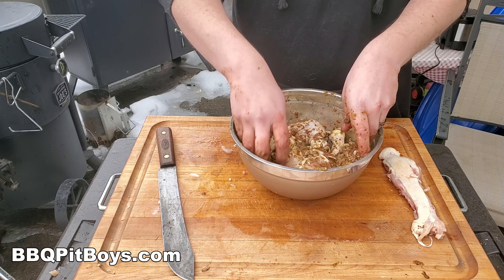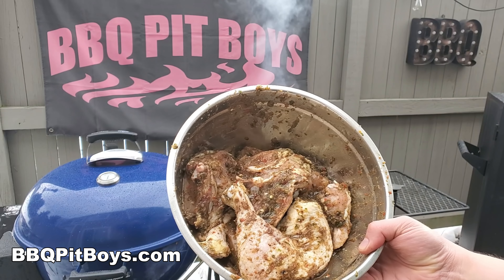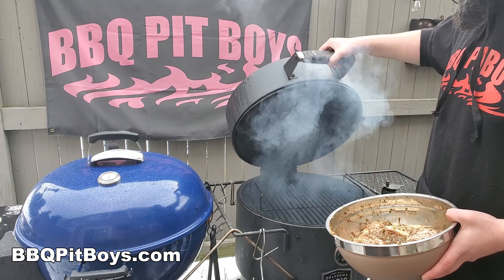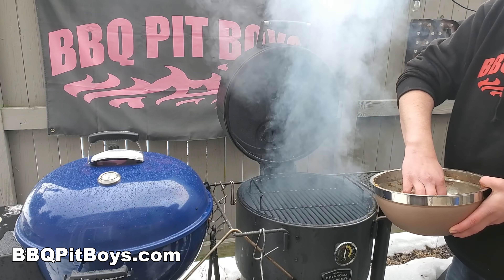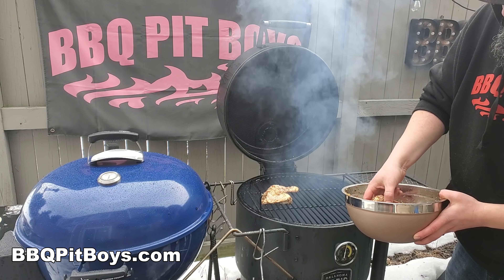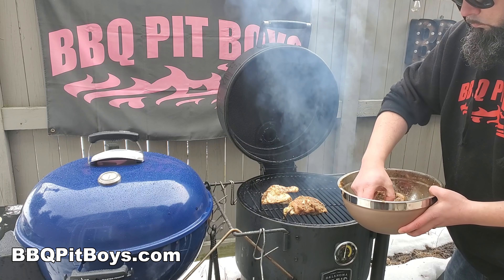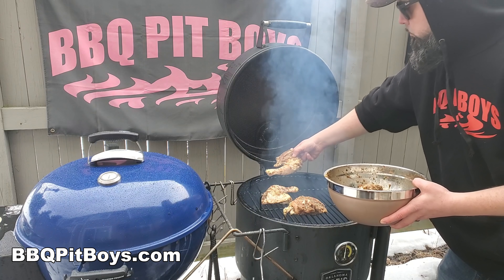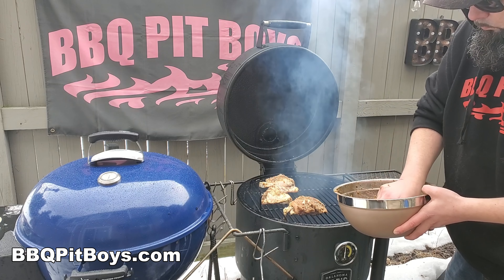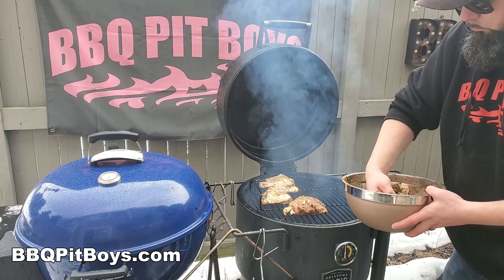I can smell it — it's ready for the grill. Here we're going to use a barrel grill and cook it over charcoal or wood. Traditionally you would put it over pimento wood, but since it's not native up here, we'll just use a good smoke wood. We're going to cook it at about 350 degrees Fahrenheit; it'll take a little over an hour.